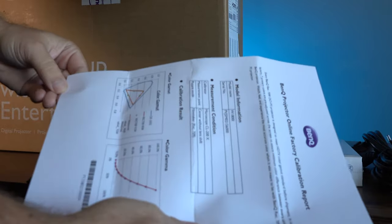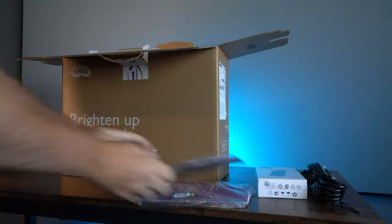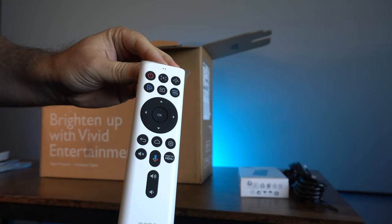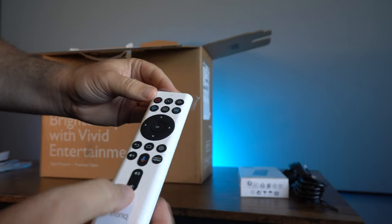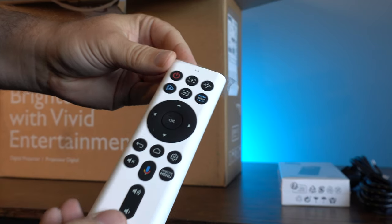One thing I really like about these recent BenQ models is the fact that they come pre-calibrated, and I do wish more manufacturers would do the same. The remote control that comes with the projector is non-backlit, but perfectly functional. It feels nice in the hand and all the buttons are very clearly marked.